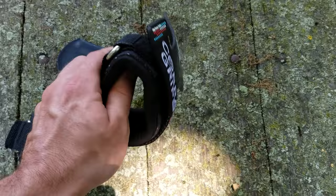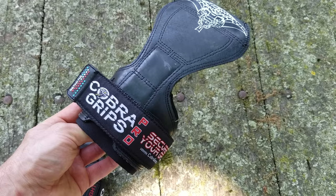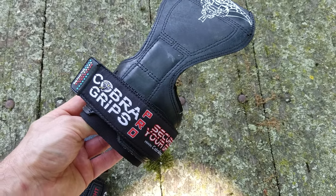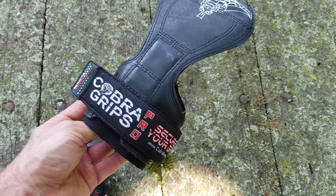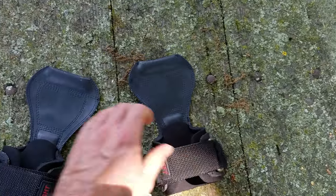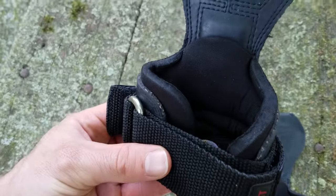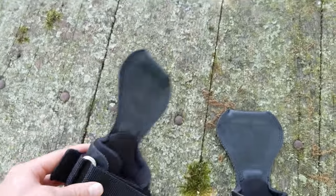With my limited use of Versagrips, I thought they could do a little bit more to keep the pressure off your wrist — that's kind of the whole point. I got away from lifting straps because they're hard on your wrist. These Cobra Grips have a lot more neoprene on the inside.